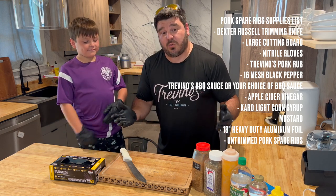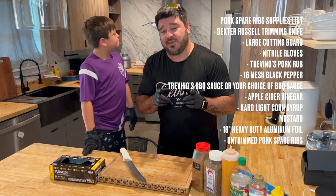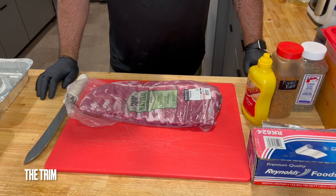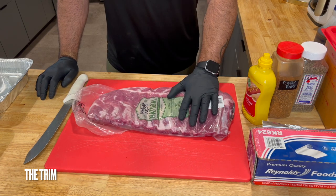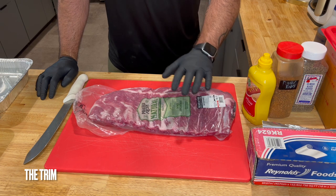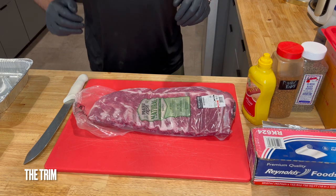And of course you're going to need a rack of spare ribs. Once we get those out of the fridge, we're going to come back here in just a minute and get this party started. We are introducing trim cam, which will change 50 times over the course of this journey. I'm hoping this angle is good enough for you guys to see everything we're doing to trim these spare ribs. If not, leave me something in the comments and we'll work on maybe adjusting to more of an overhead shot.